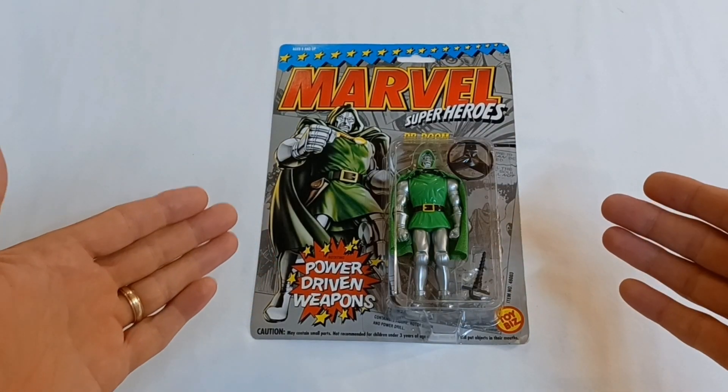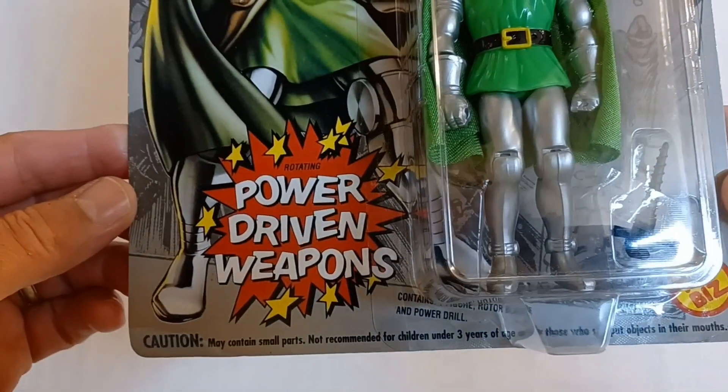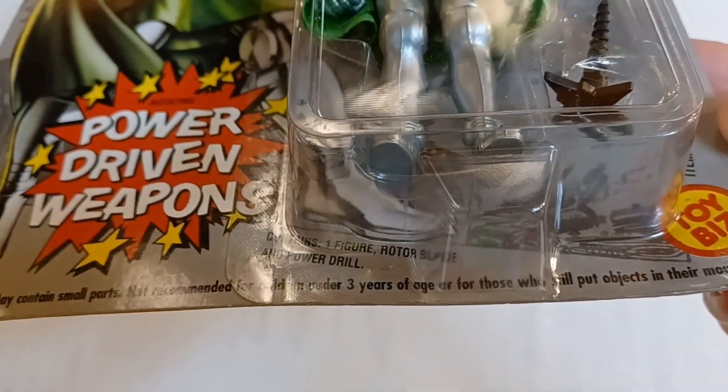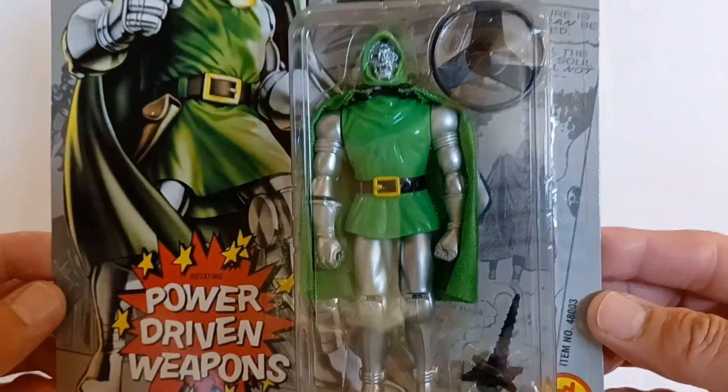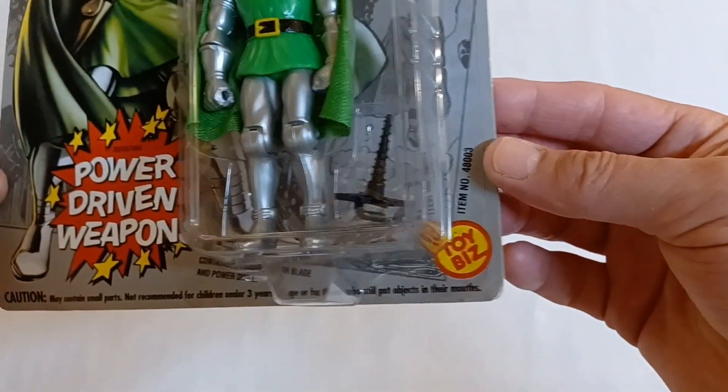I recently picked this one up at the Comic Con in Greenville, South Carolina, so I can't wait to get this one out of the pack. Today we have the Marvel Super Heroes Dr. Doom action figure with power-driven weapons. Contains one figure, rotor blade, and power drill. This is by Toy Biz.